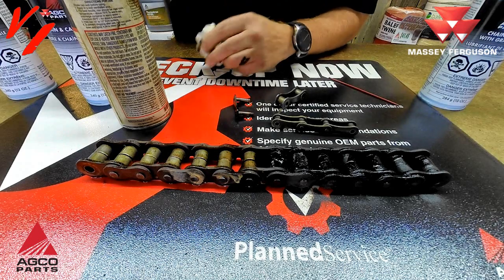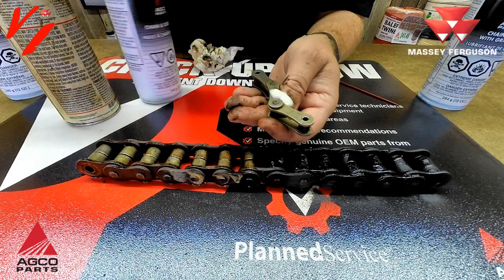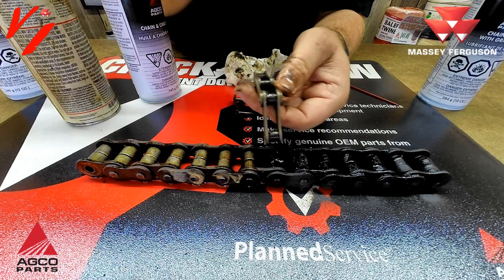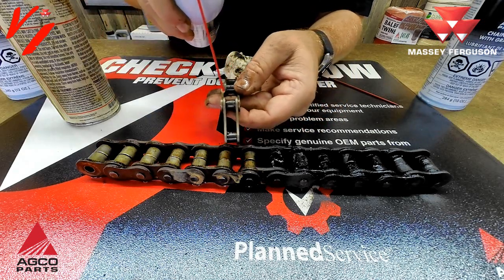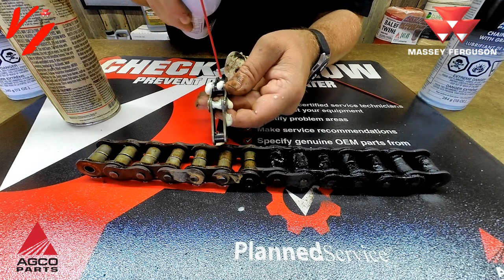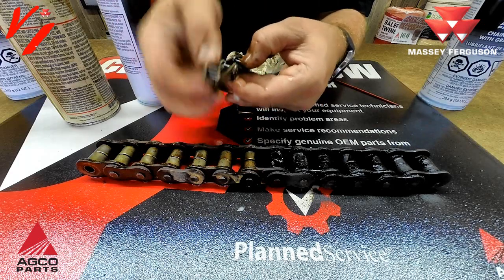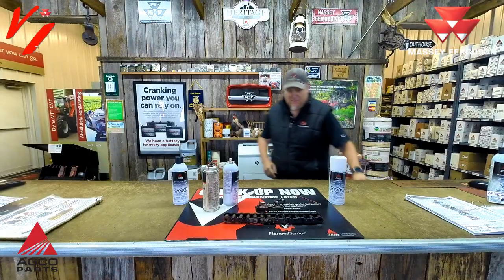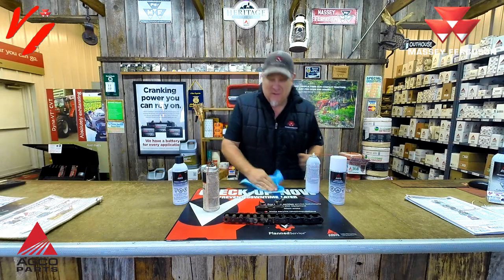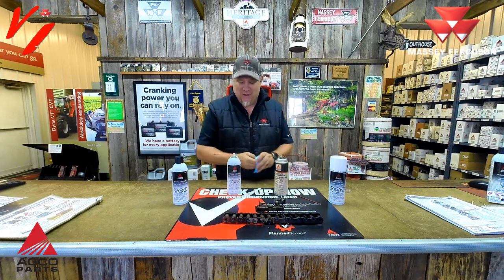When you're using chain lubes, anything on the outer face of the link is a waste — that's not where the wear is. You want to get it into those pins and bushings so it foams up, gets in there, and penetrates. You can feel it already smoothing up the chain. We've made a mess here on the parts counter, but it was worth it to show you and help you learn about the different chain lube products.